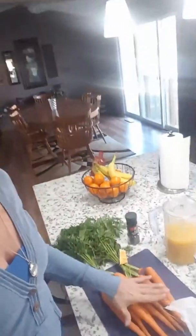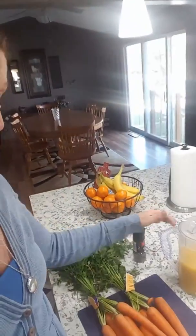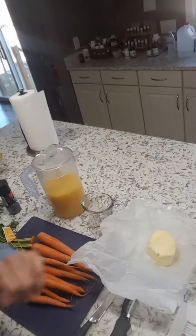Hey there and welcome to Hanging with Helen. Today I am going to make some orange glazed carrots. Doesn't that sound yummy? So here I have probably more than a pound, but you need about a pound of carrots. You need some fresh ground pepper, some fresh squeezed orange juice, and some butter. Pretty simple recipe.